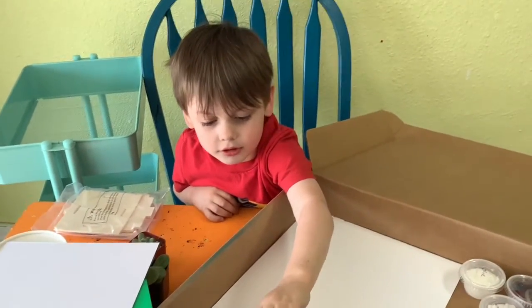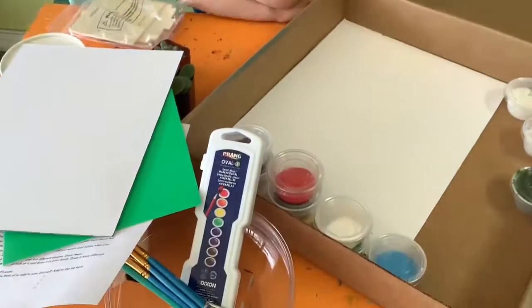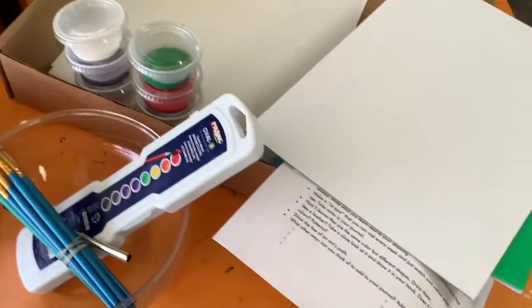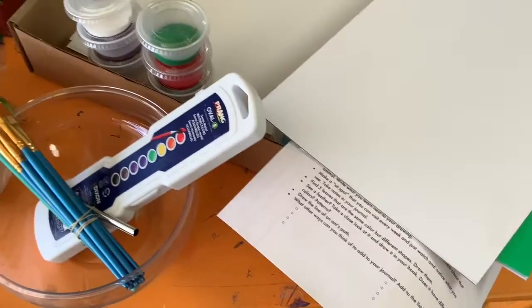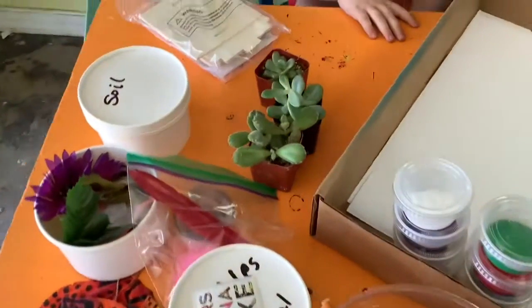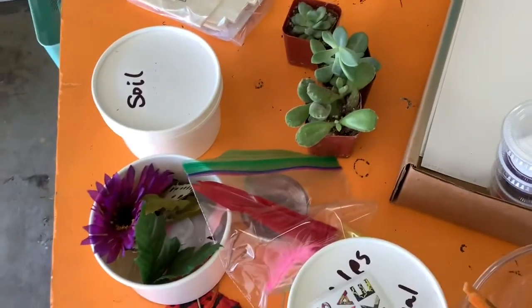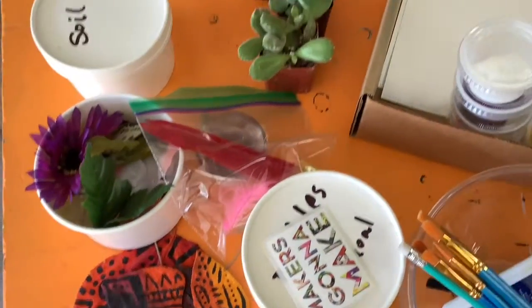Is that a lot of cool stuff? All right, so we're going to close that up. The first project we're going to be working on — I'm going to make a video talking about going on a nature walk and the kinds of things to look for, and then we're going to start on our terrarium project as the first project.